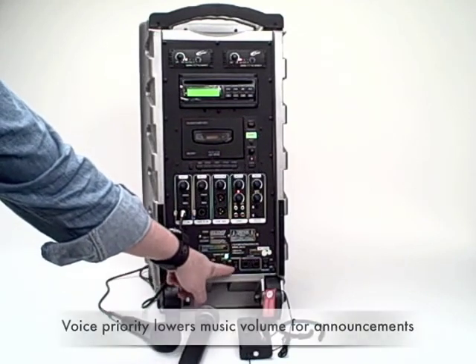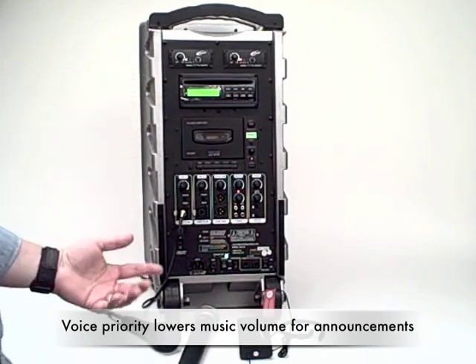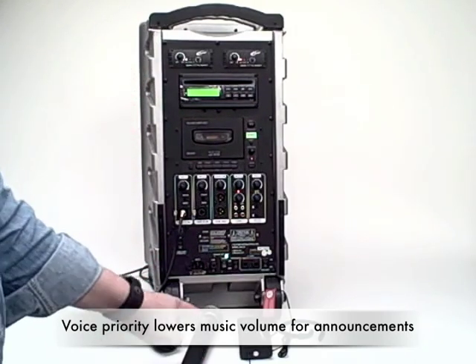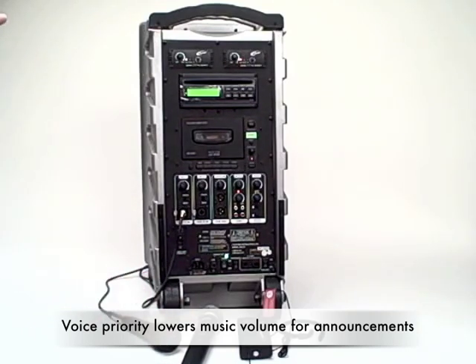There's a voice priority switch, which is very helpful if you're playing music through the PowerPro and want to make a sudden announcement. As soon as you begin talking into the microphone, the volume on the music is automatically lowered, and three to five seconds after you're finished with your announcement, the music returns to its normal volume.